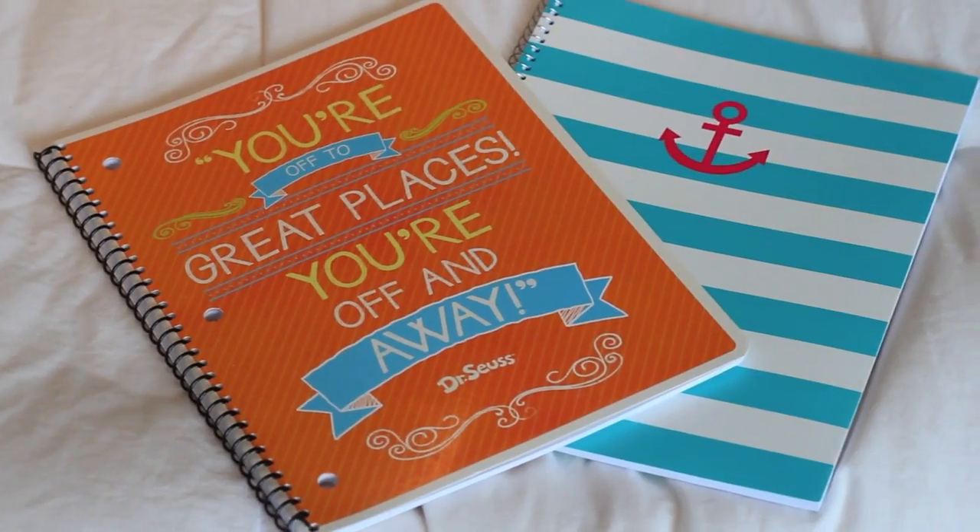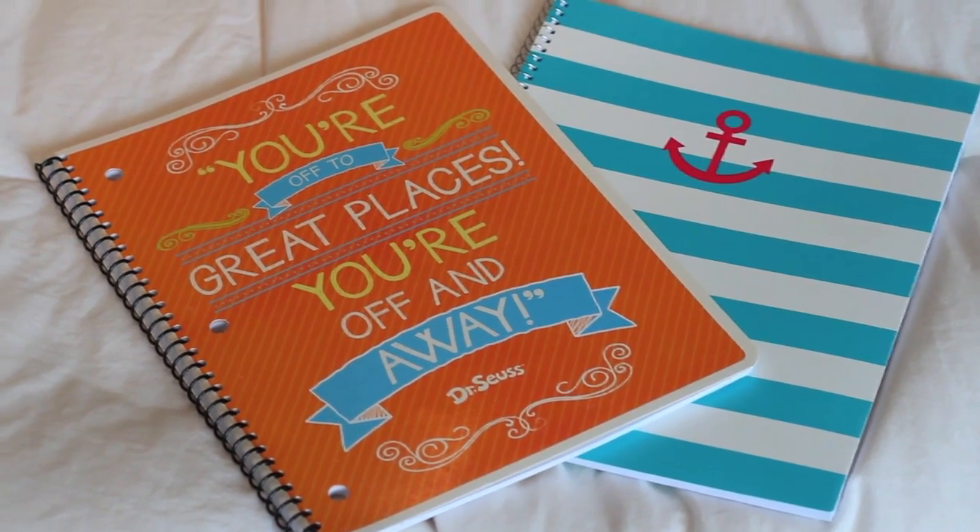Let's get started with notebooks. I am head over heels for the two notebooks I'm going to show you guys. The first one was straight up a dollar forty-seven, and I am so big on sales — I literally get high when I get a good sale. This is a journal and it's just an article themed, you know, because I am a sailor. Secondly I got this one, and it has an inspirational quote on it — it's by Dr. Seuss and it says 'You're off to great places, you're off and away.' This one was three dollars, and I just think that is so adorable.